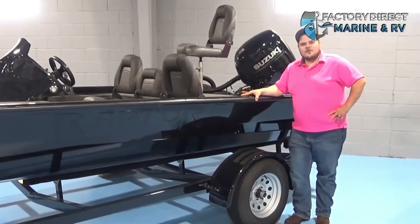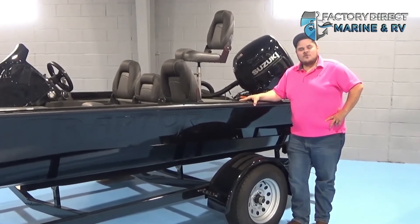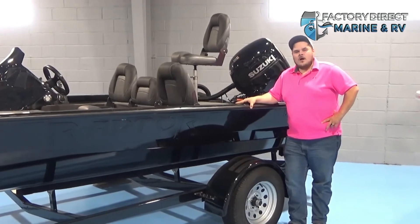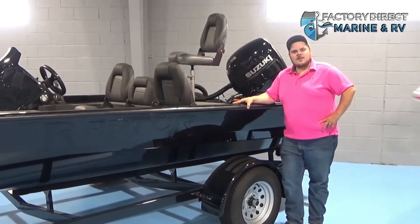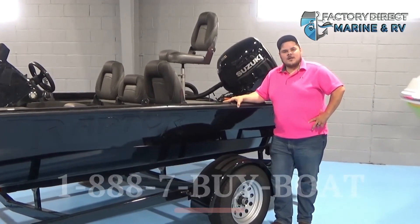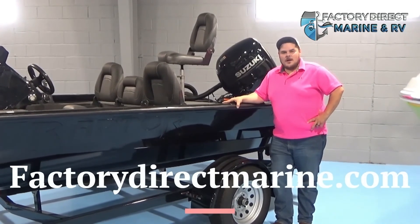So again, my name is Justin Hillbrand. Thank you for looking at the 2021 Raptor 180 Pro Bass. If you have any questions, you can call us at 1-888-750. You can buy a boat or visit our website at factorybrettgreen.com.